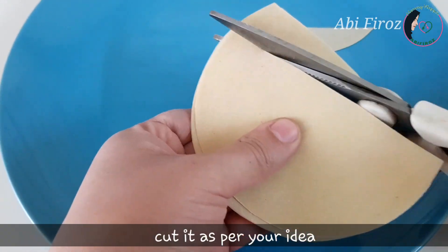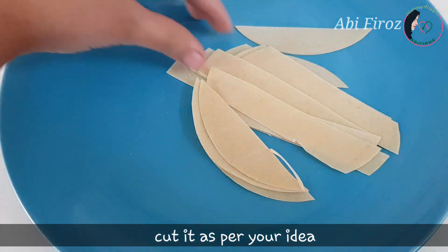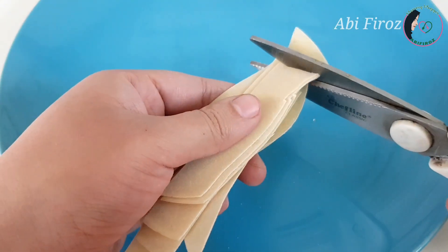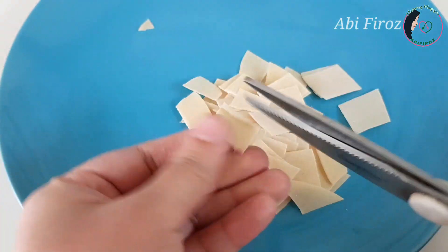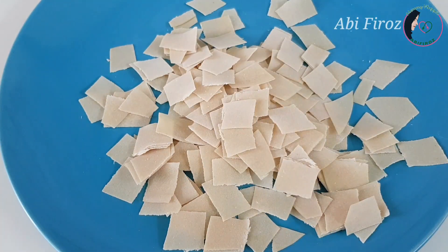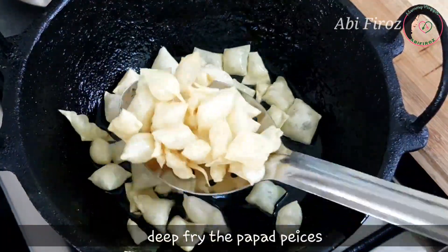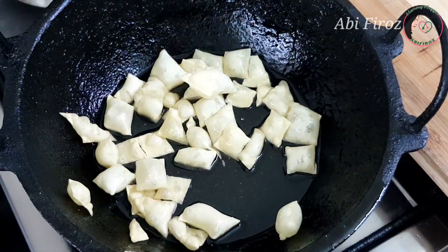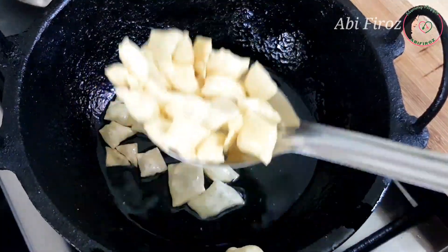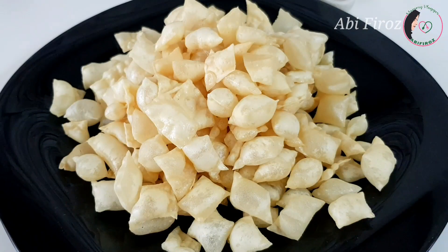First, I am going to cut the potatoes and then mix this well. I will add the potatoes cut into four pieces and then split them into small pieces. Put a pot on the bottom and mix it in.